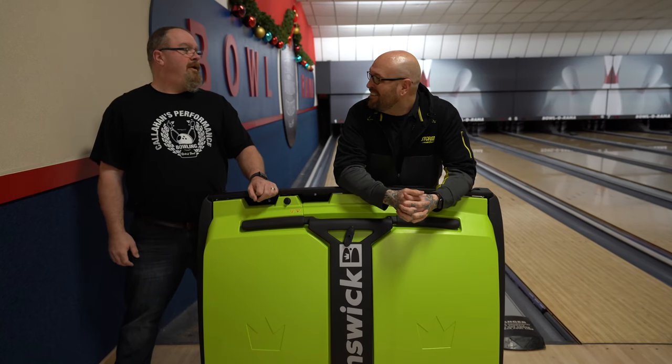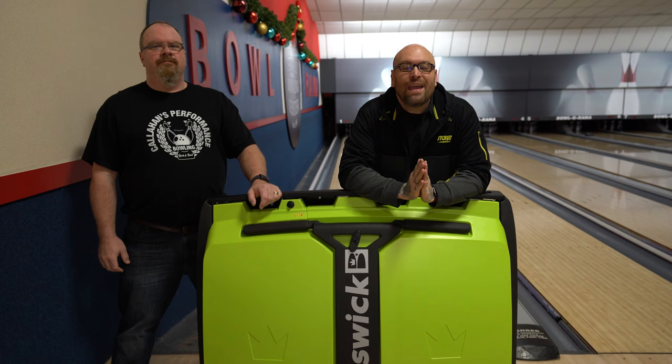Bowling fans, what's up? Welcome back to the channel. Today we have a special video for our review of the Brunswick Max Lane Conditioning Machine.